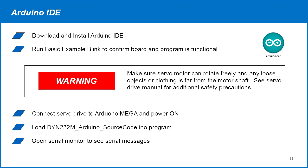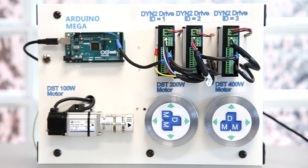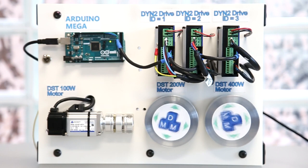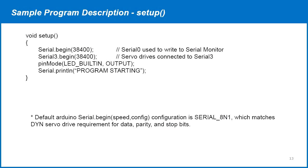Connect the servo drive to the Arduino MEGA, then load and run the DYN232M sample code. Open the serial monitor to see the messages displayed. In our sample Arduino program, we first set up the serial monitor and Serial 3 ports with 38400 baud rate, then set the built-in LED port to output and print a program starting message to the serial monitor.